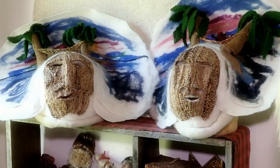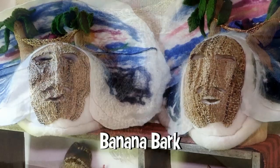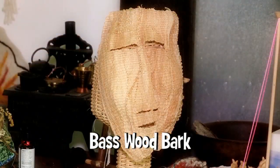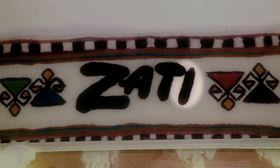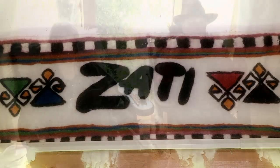So you do all this weaving and then you make these masks. I have masks over here that are woven with banana bark. And how does that work? It's exactly the same. I also have used bark from different kinds of trees — basswood bark works. You can use any kind of grasses, seaweed, leaves, sticks. And what do you call these masks? I call them Zati masks — Z-A-T-I. It's an Urdu word meaning 'from the inside out' or 'intrinsic.'